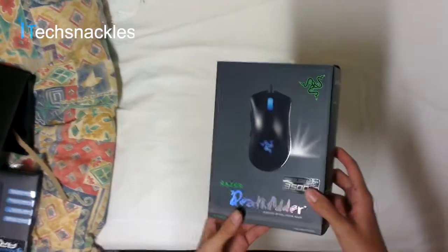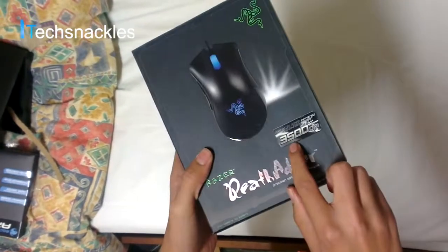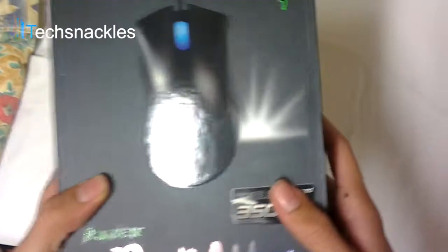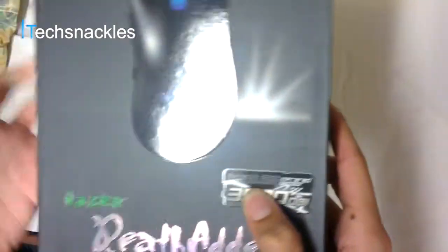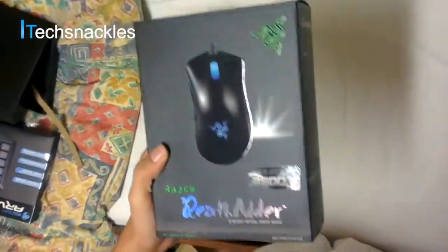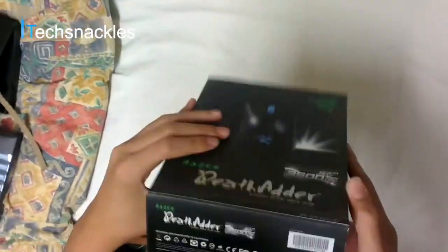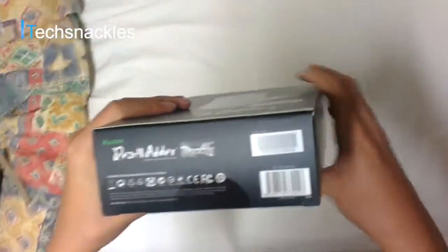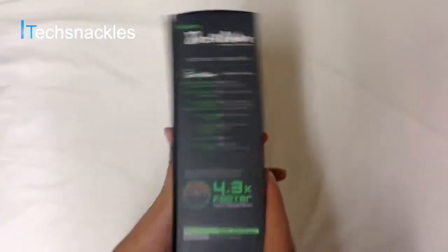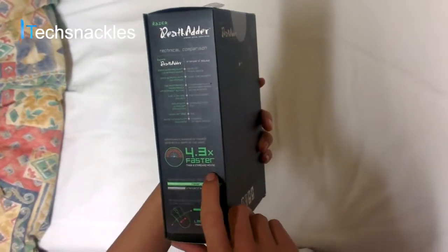Now that we got the Amazon box out of the way, let's get to the true box — the DeathAdder box. Now let's see some of the features shown. First of all, it is a 3500 DPI, which technically stands for precision — it means it's a really precise mouse in every single movement depending on your settings. It's got a 3.5G infrared sensor, which is quite good. And take a look around the box — not much down there, just some bars and stuff.